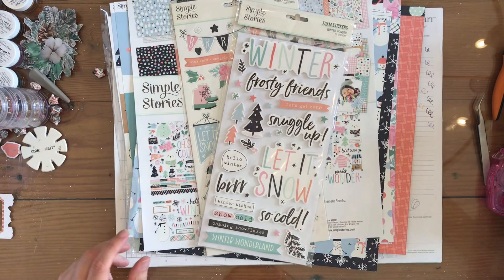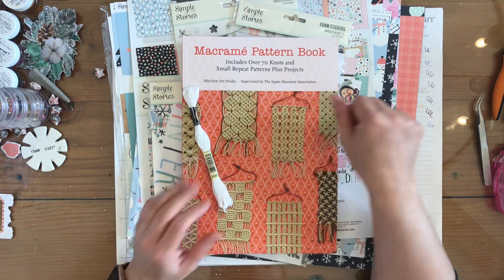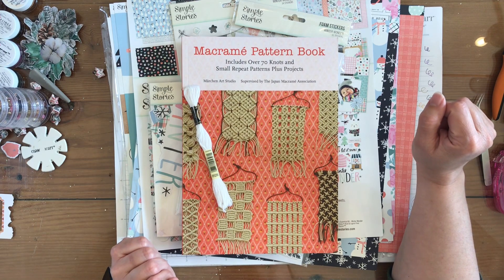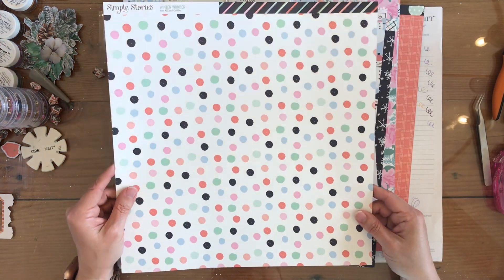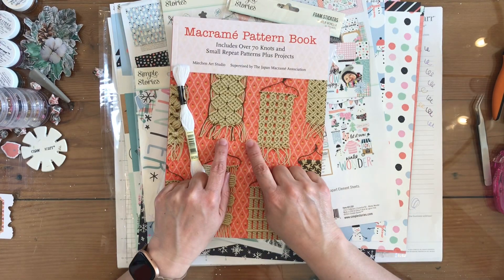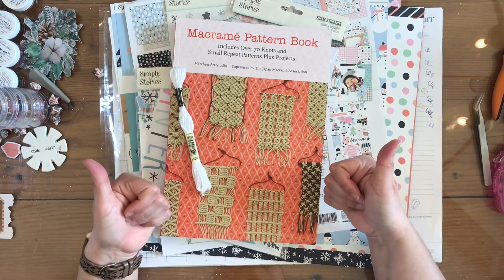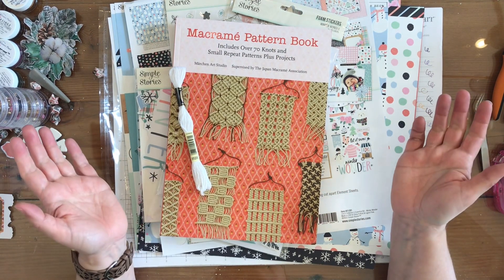I can't wait to try something new with you and do some macrame, so look for that video coming January 2nd. Let me know down below what was your favorite product, or if you liked one of the papers, which one was your favorite. My favorite paper was the multicolored polka dot — I just love it. Thank you so much for watching. If you like this video, please give it a thumbs up and subscribe. I'll have a link for all these products down below in the description.